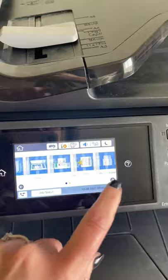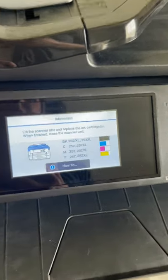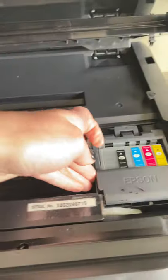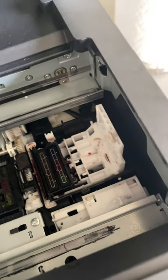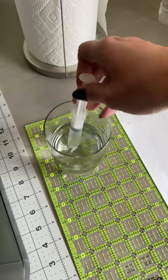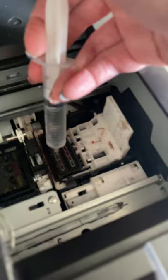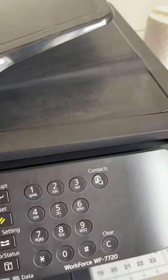Go into the maintenance menu: settings, maintenance, ink cartridge replacement, and hit start. Then you open the top and unplug it. That loosens things up so you can get in and work. Right down here are these little foam pads. What we want to do is put hot steaming water — I microwaved it until it was steaming hot. That steam is what's going to help soften up the printheads. Squeeze water in to fill that up, push it back over, close it, and let it sit for at least five minutes.